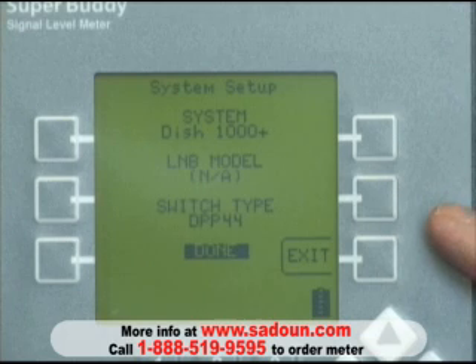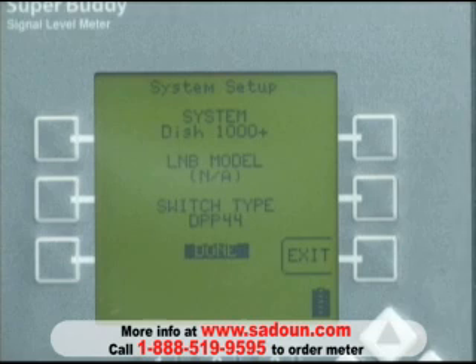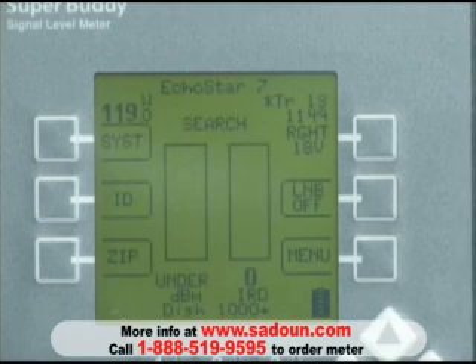You'll see the meter defaulted to a DISH Pro Plus 44 switch type. We'll talk about that in a moment, but that's okay for this setting. We'll press enter or exit to get to the normal run screen. In the normal run screen, we're going to push our LNB soft key to power the LNB. It'll be labeled LNB1, which is tied to the 119 LNB and satellite, and we've got some level or noise coming from the 119 LNB.